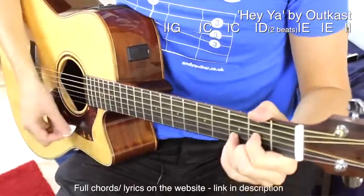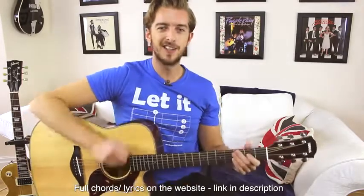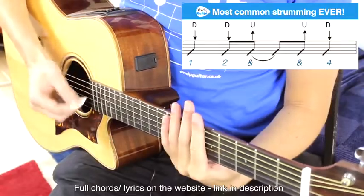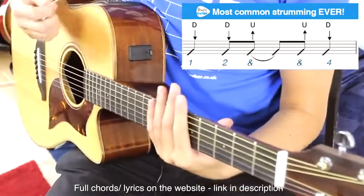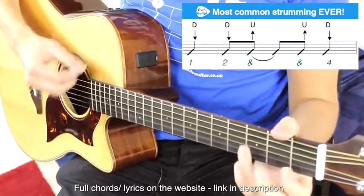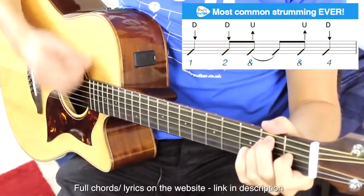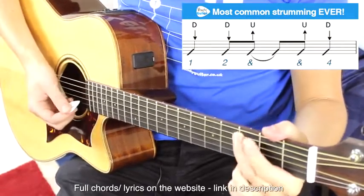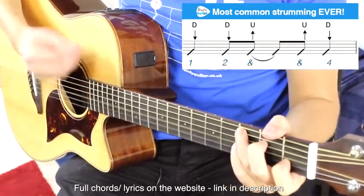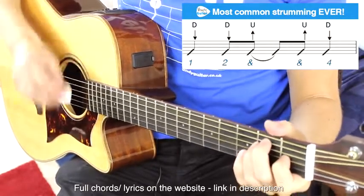So it changes on the words each time in the chorus, but we want to add the most common strumming pattern ever. It's a bit more higher level than a total beginner, certainly. But we have down, down, up, up, down for each bar. Down, down, up, up, down. We have two down strums on the D, and then down, down, up, down twice on the E chord.